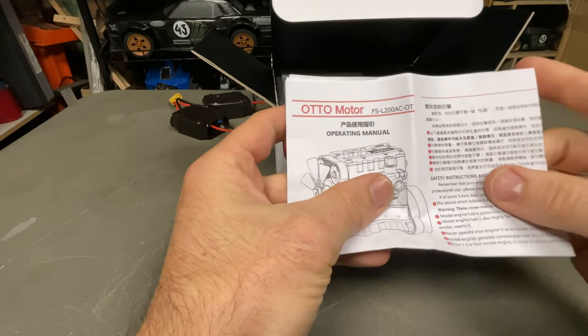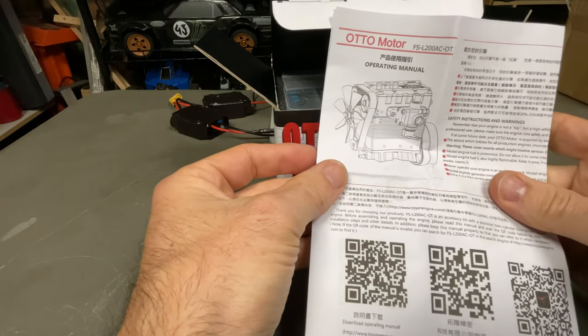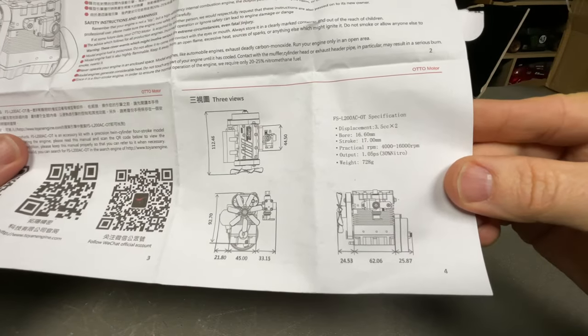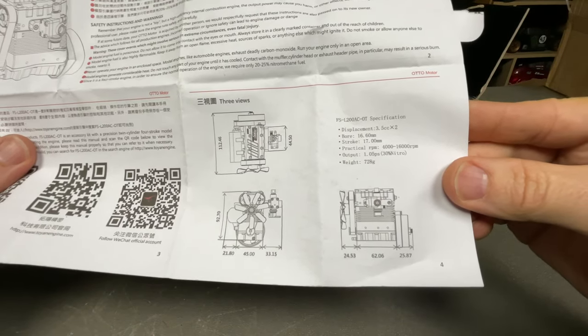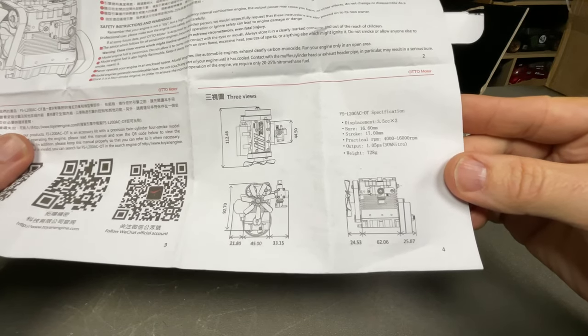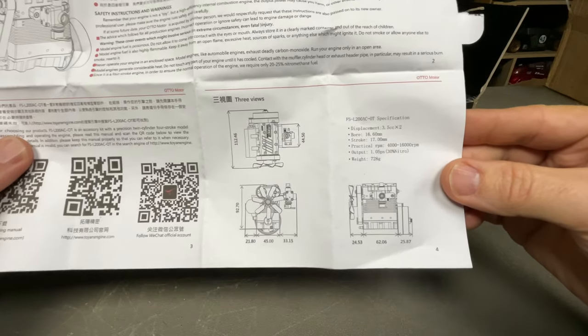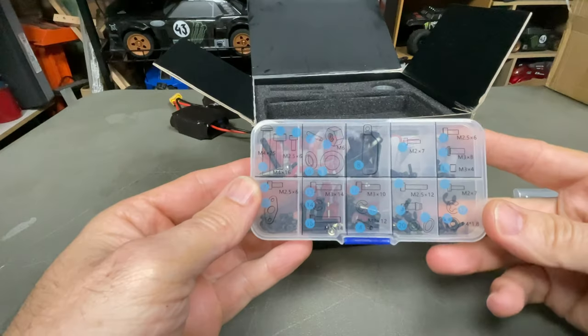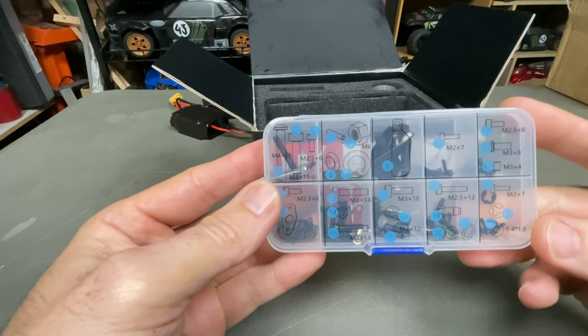First up, the structure manual — I believe you download the instruction manual. Quick specs: bore 16.6, stroke 17, RPM range from 4000 to 16,000, one horsepower. Pretty cool, running on 30% nitro. Should be good as gold.